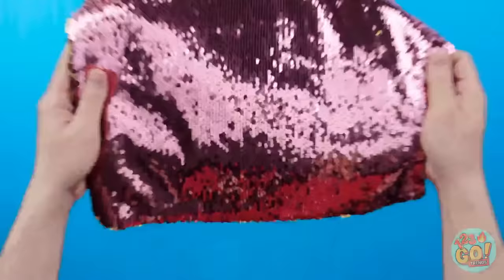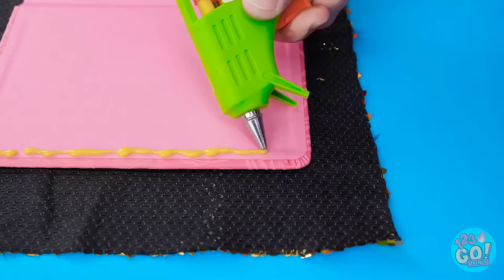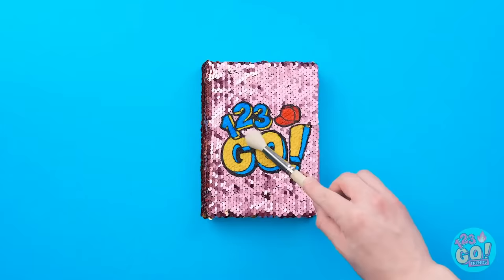Once you cut a rectangle, turn it over and place the book inside. Run glue along the inside's edge, keep going all the way down. Then pull the pillowcase edge over — do the same thing to the top and press. Now it's covered — perfect!